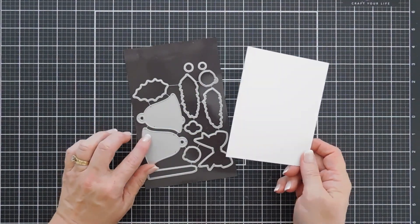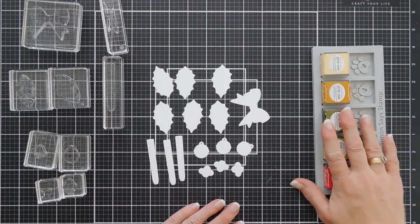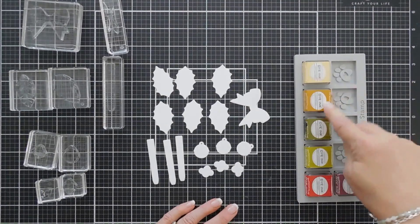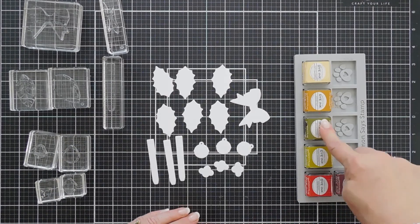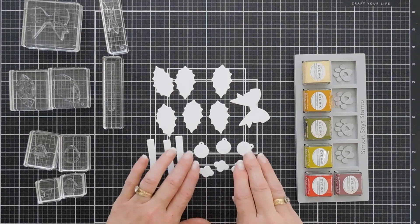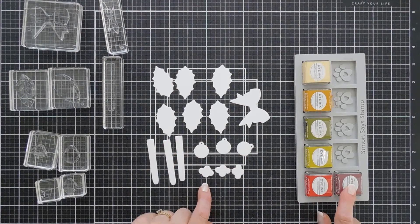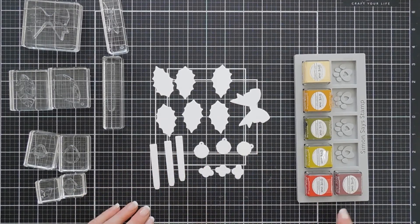We're not going to do the larger bells, just the smaller ones. I have everything die cut out with white cardstock and I've picked out some of my inks. For the bells, we're going to be using Harvest Gold and Honey Nut. For our holly leaves, we're going to be using Ripe Avocado and Simply Chartreuse. For our holly berries, we're going to be using Pure Poppy and Scarlet Jewel. And then for the ribbon, we're going to use Pure Poppy and Harvest Gold.